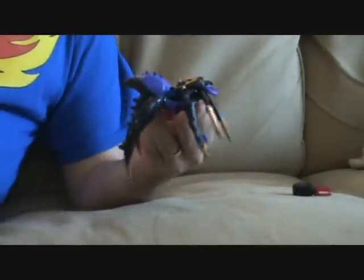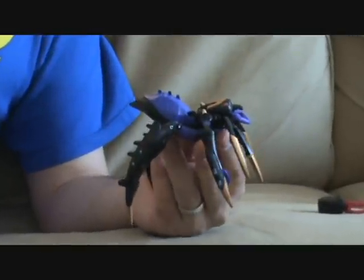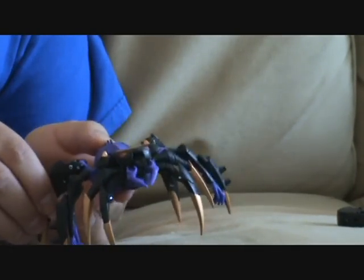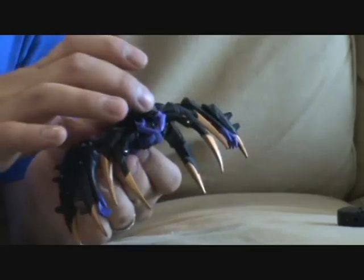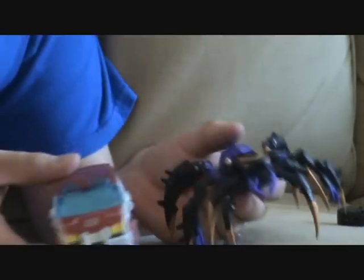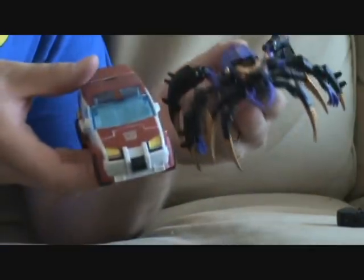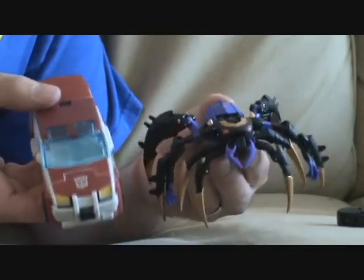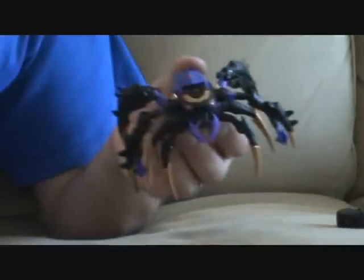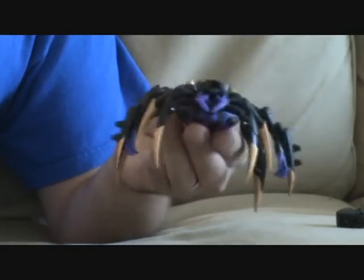I'm gonna zoom in here to show you the transformation. Now in bug mode, she's actually not that big — she's only that wide. Here's Ratchet. They look about comparable, but you have to realize the legs take up a lot of room and they're gonna get condensed down. So let's go ahead and get her transformed.